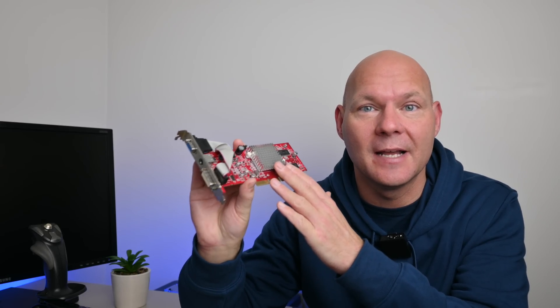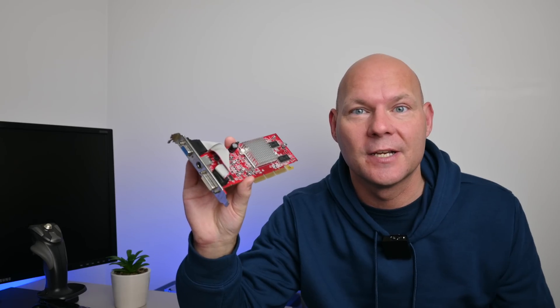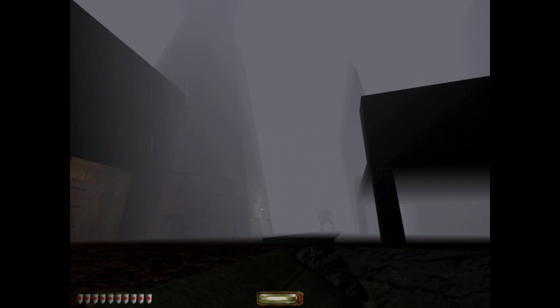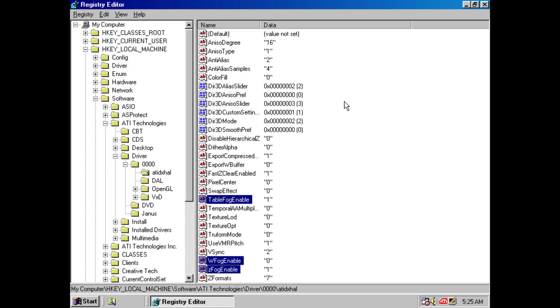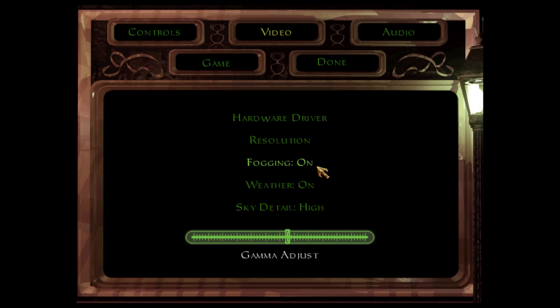The Radeon 9250 supports 16x AF for sharper textures in games, and the game we are checking out today will not render correctly on a GeForce card - that's also another reason why we're using a Radeon. We have an update: good news to do with ATI Radeon video cards under Windows 98 to display fog in games such as Thief 2. In a previous video, a commenter shared three registry string keys that you need to enter and then fog displays correctly in Thief 2 - I'll have to test more games, but that is good news because out of the box this isn't working.